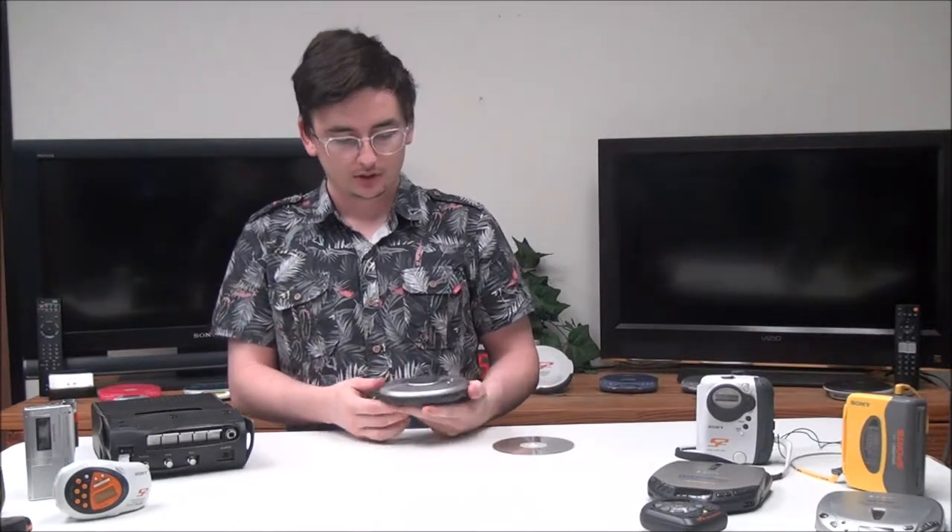Hey, what's up guys, my name is Spencer from Florida Low, and today I've got this Sony portable Walkman CD player to show you. The model number is D-EJ109.